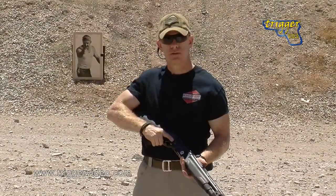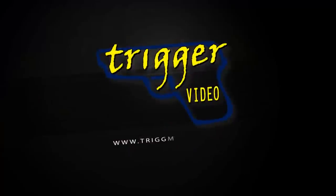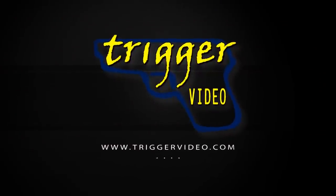And as always — train hard, train right, and train to win.